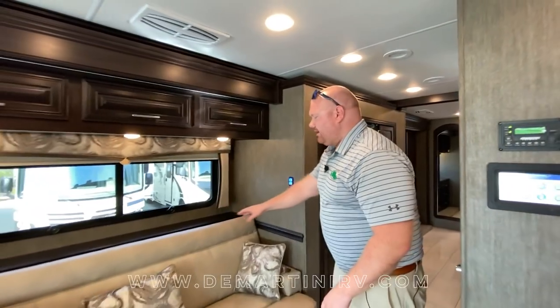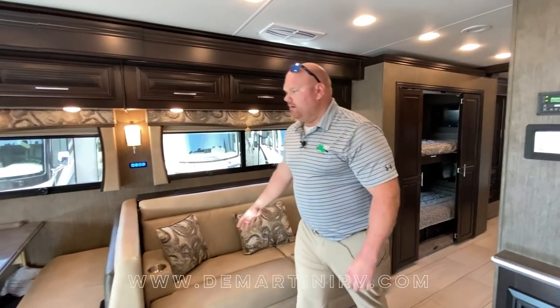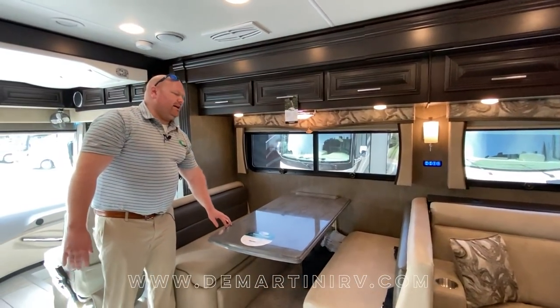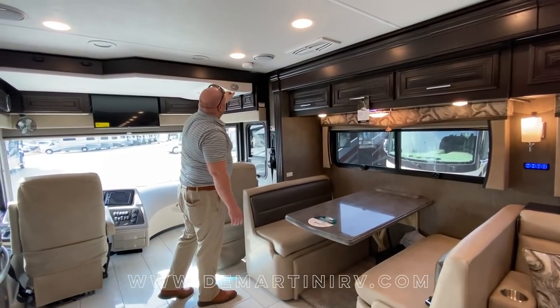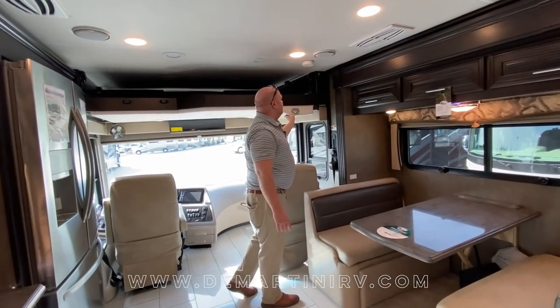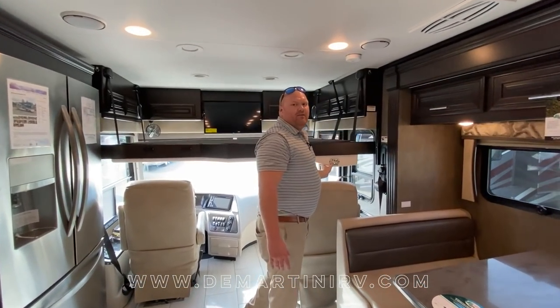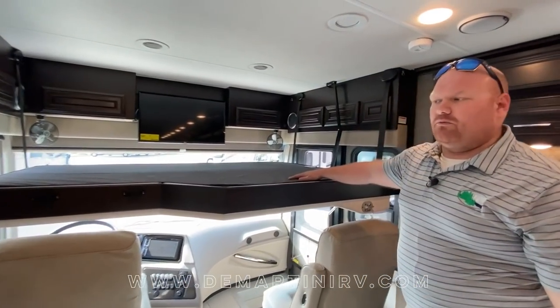As we move back to this side of the coach you're going to find a jackknife sofa here, moving up to the dinette. The unique thing about our dinette is that we can actually fit four people sitting at it. You're going to find, like every Berkshire, Berkshire XL or XLT, our cab-over bunk feature. This bunk is a 500 pound capacity weight limit — figure two kids or one large adult.